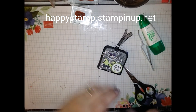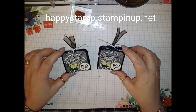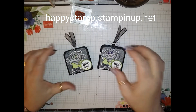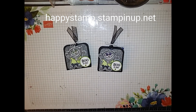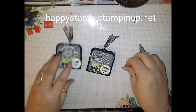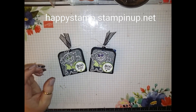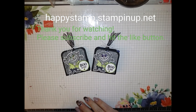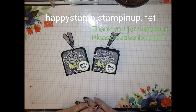Here is the one I just made and here is the one I made earlier — really cute! I enjoyed my 13 Spooky Weeks of Halloween and I hope you enjoyed it too. If you have any questions feel free to leave a comment below and I'll be happy to answer them. All supplies can be purchased through my online store at happystamp.stampinup.net. Thanks for watching and have a great Halloween!